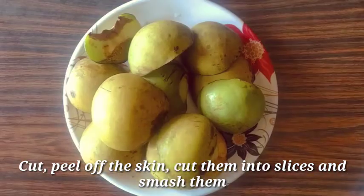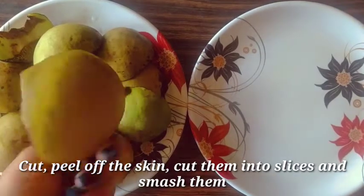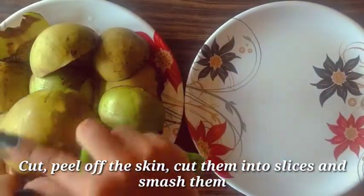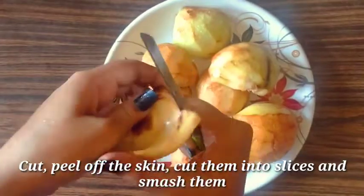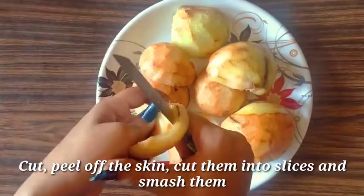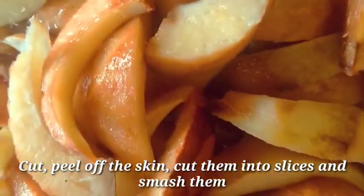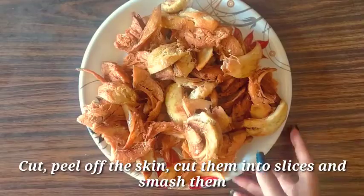Let's start cooking. First we have to cut the elephant apple, or Chalta or Ou, layer-wise and throw away the inside pulp. Then peel off the skin carefully — or else you might cut yourself as it is very slippery. Score it so that it can absorb the flavors of the spices properly. Cut them in slices as shown in this video, then smash them.